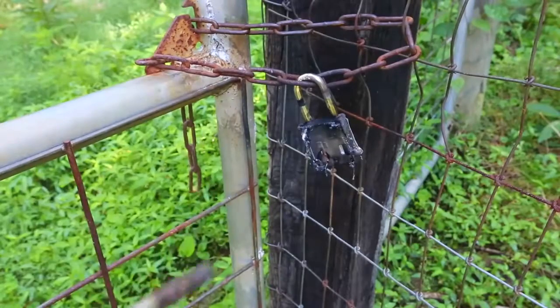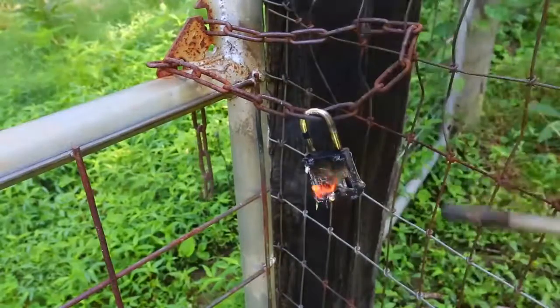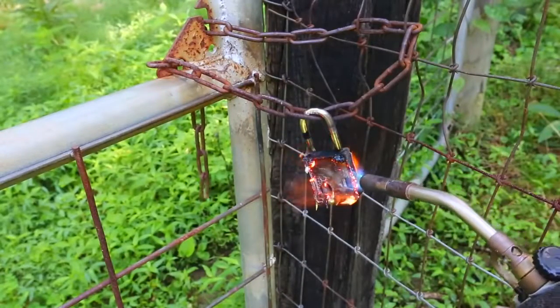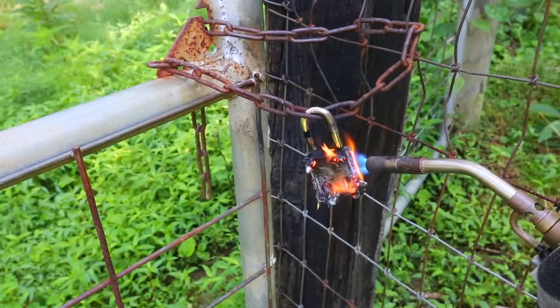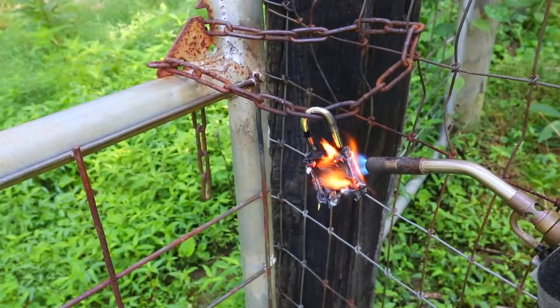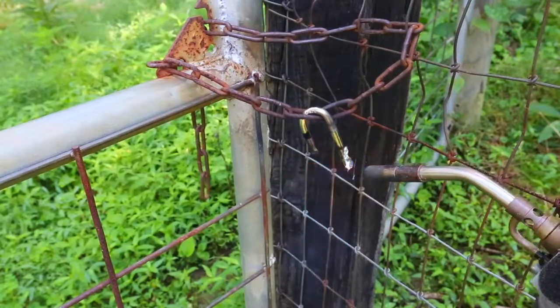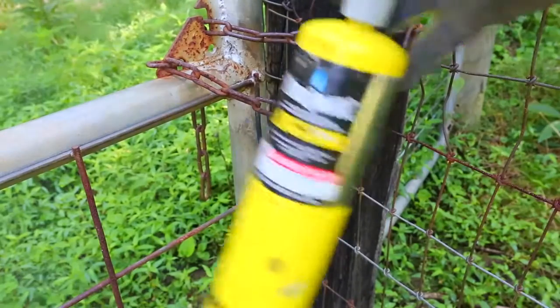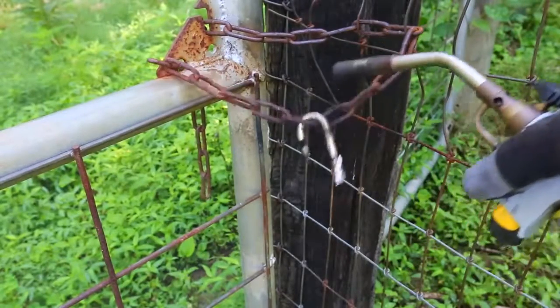Let's try to burn it some more and see how strong this metal is. Just with the blow torch like that, this metal melts super easy. In 15 seconds, boom, the whole lock fell off. So as you can see, this little torch can burn through these locks really easily.